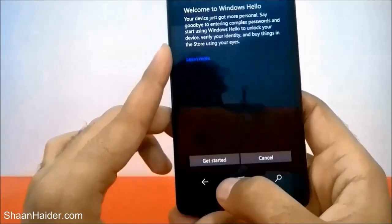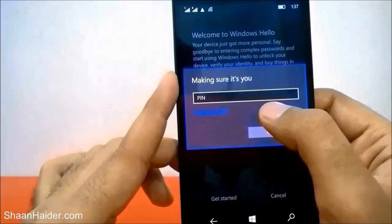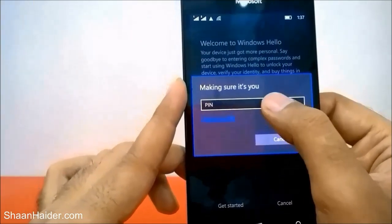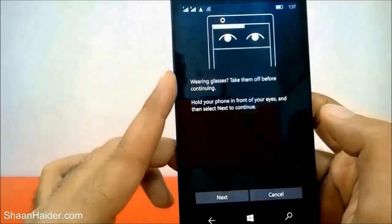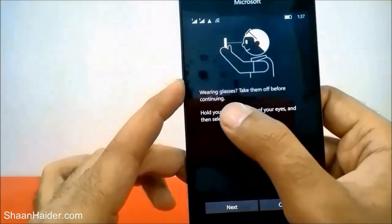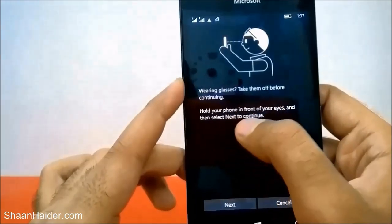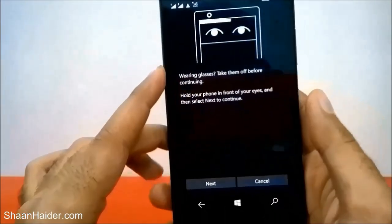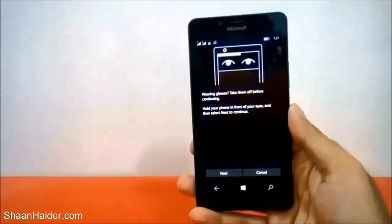It will ask for the PIN we just created — that was 1-2-3-4. Now it's showing: 'If you're wearing glasses, take them off before continuing. Hold your phone in front of your eyes and then select Next to continue.'